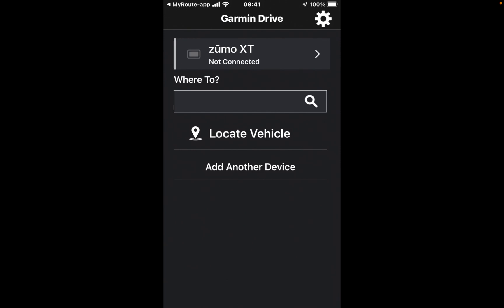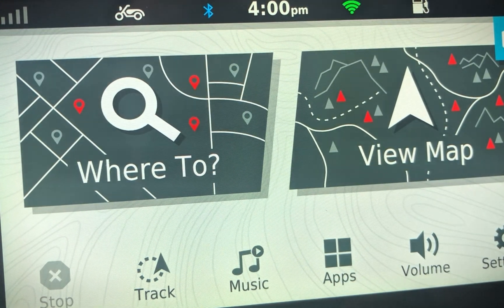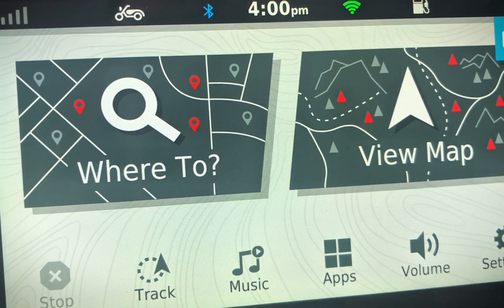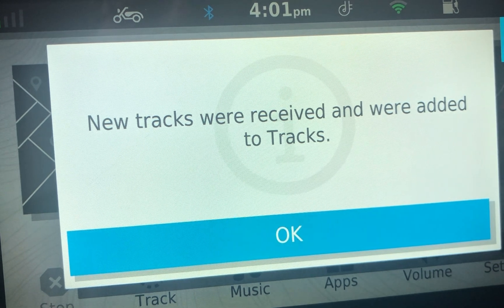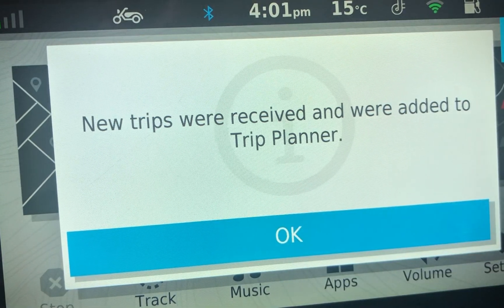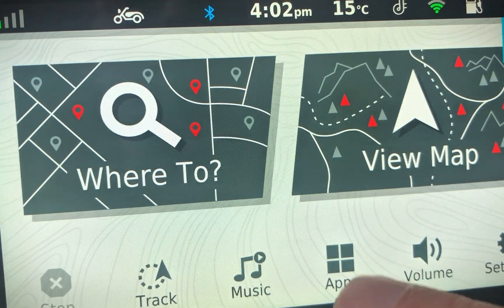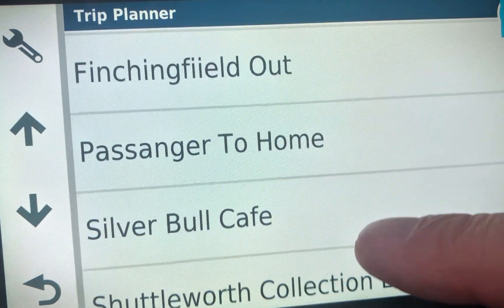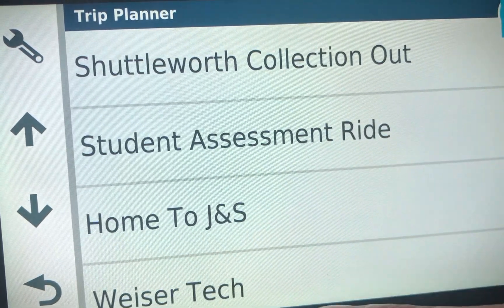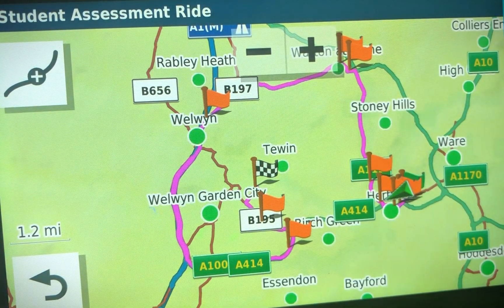Now let's get over to the Garmin Zumo XT and see how that works. I've started up my Garmin device, clicked Agree, and it connected to my Wi-Fi. Garmin Drive pops up and says new tracks were received and added to your trip planner — we tap OK. Going to the trip planner, then Saved Trips, I scroll down to Student Assessment Ride, open it up, click on it — and there is the route.